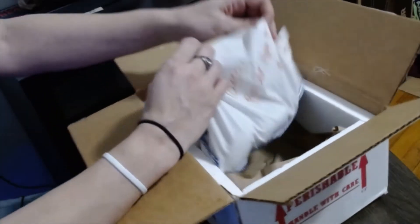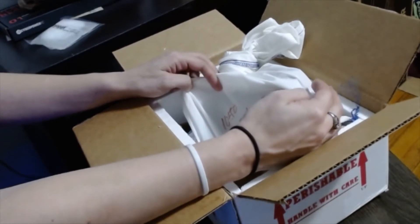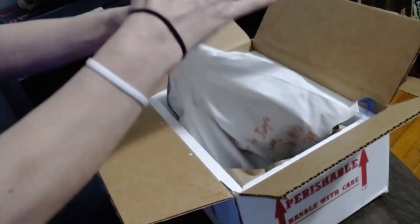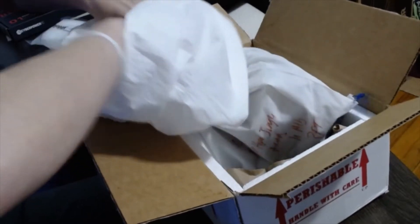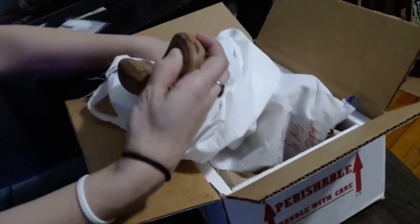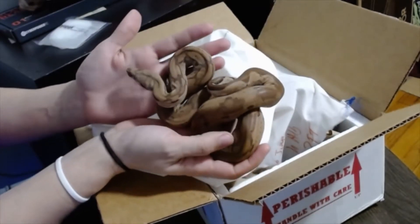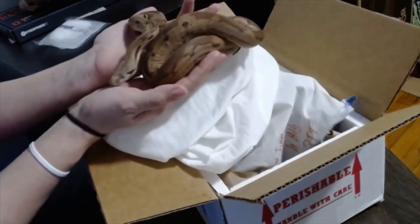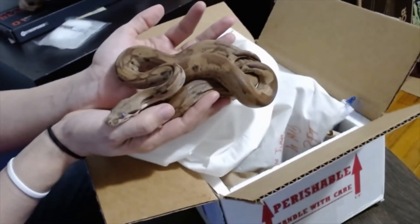We have our snake in a bag. This guy is a possible super hypo jungle arabesque het albino. He is also in shed — apparently it's shed week for all the snakes that I'm getting and own. All my personal snakes are pretty much in shed as well after nice big meals. But he is gorgeous. I can't wait to see his colors after he sheds out.